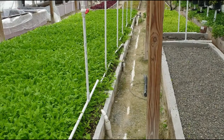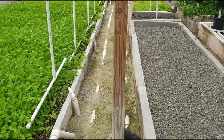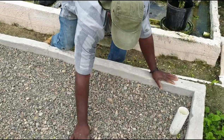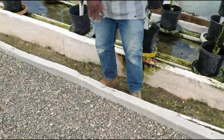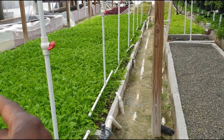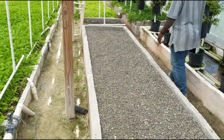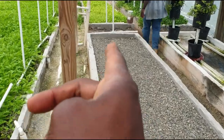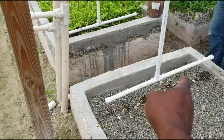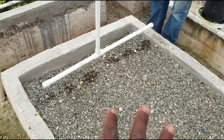Right now they are getting about 1000 ppm. When you start growing, after one week and a half you have to go to 1200. So right now this solution running is 1000 ppm — this is 1000 ppm.